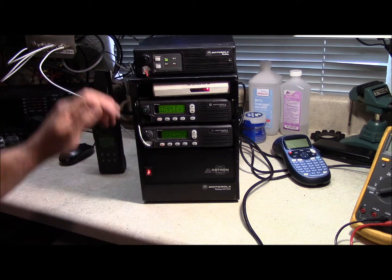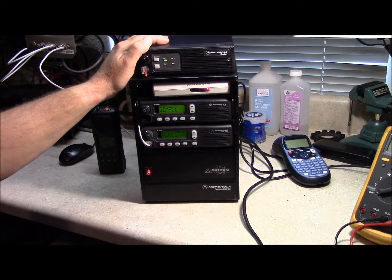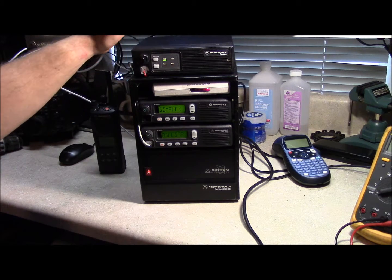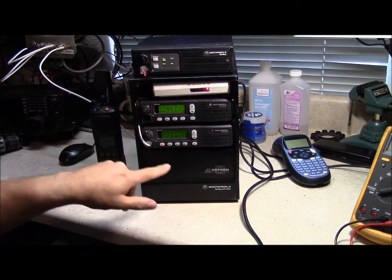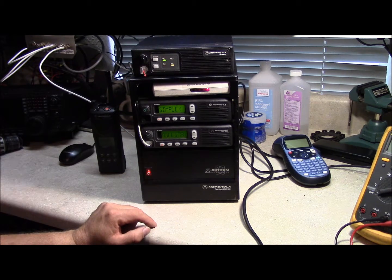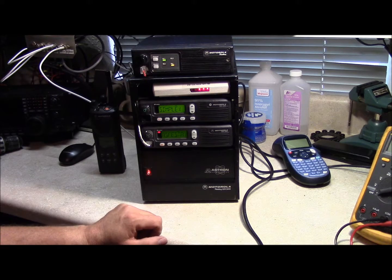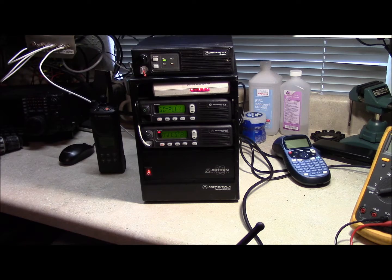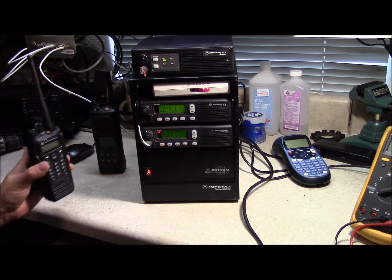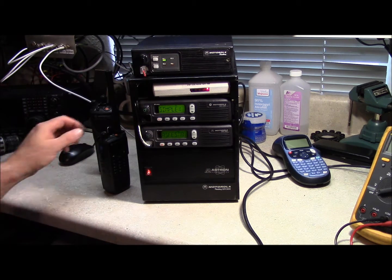I've got the controller hooked up. I do not have the receiver interfaced yet — I'm going to work on that next. I've got the receiver hooked up and tied in now. Let's give it a shot. Test — sounds pretty good. We're getting all of our indications on the controller. We've got DTMF working and it looks good.